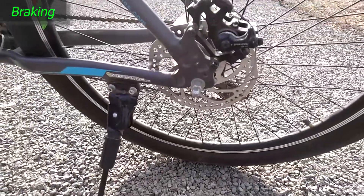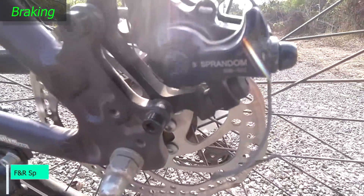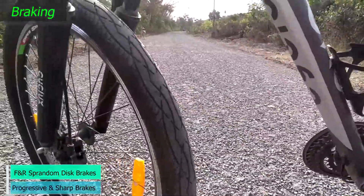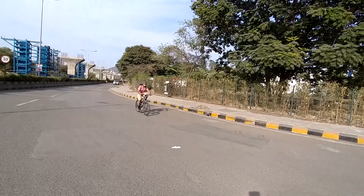The Cyclox Cyanix is equipped with Sprandom branded disc brakes at front and rear. These brakes offer more than adequate stopping power and were both progressive and sharp while braking in wet and dry conditions. The cycle came to a complete halt with lesser effort on the brake levers.